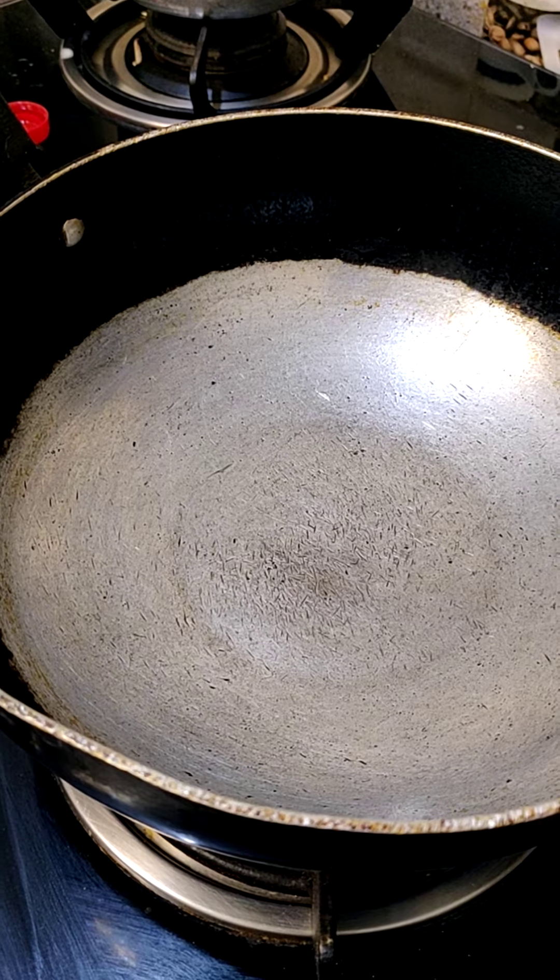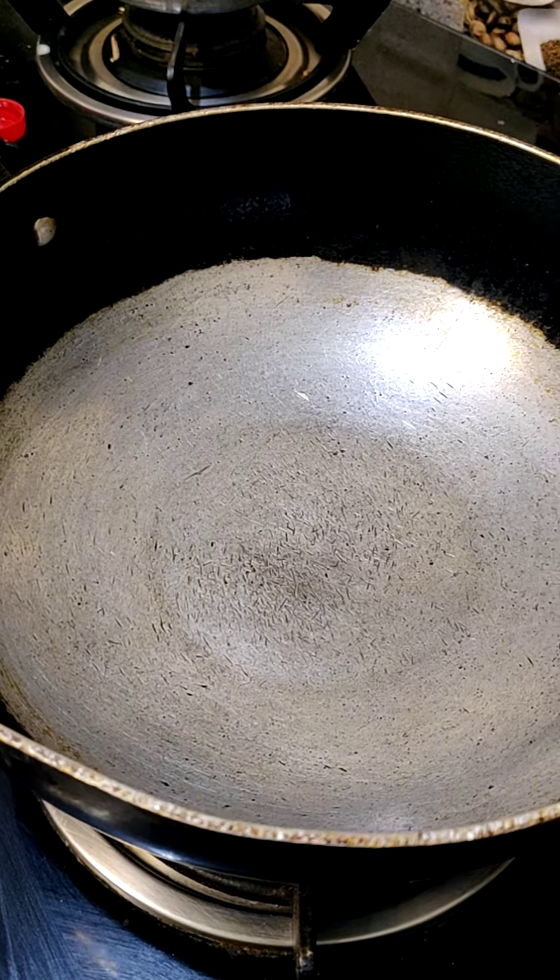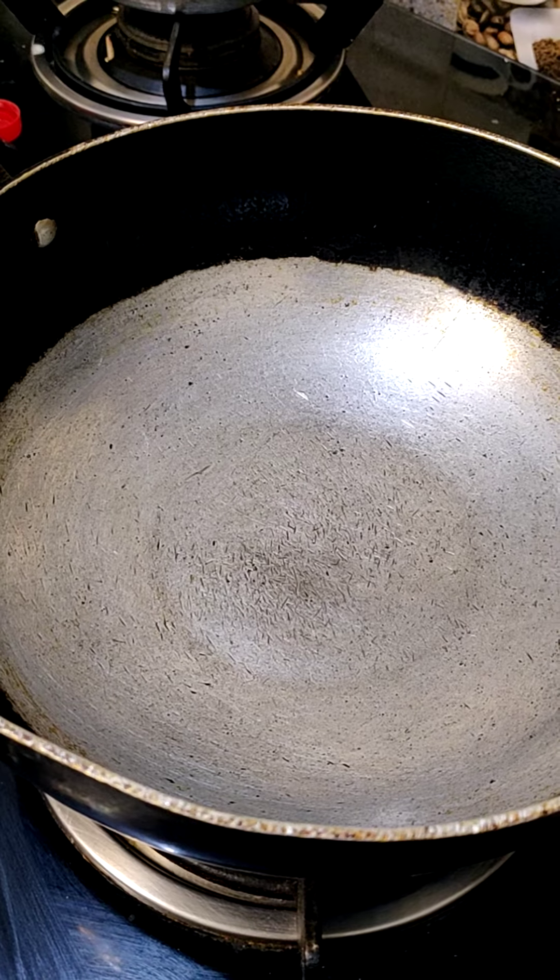White urad dal, 1 tablespoon. 6 teaspoon oil, 10-12 dry red chilies.